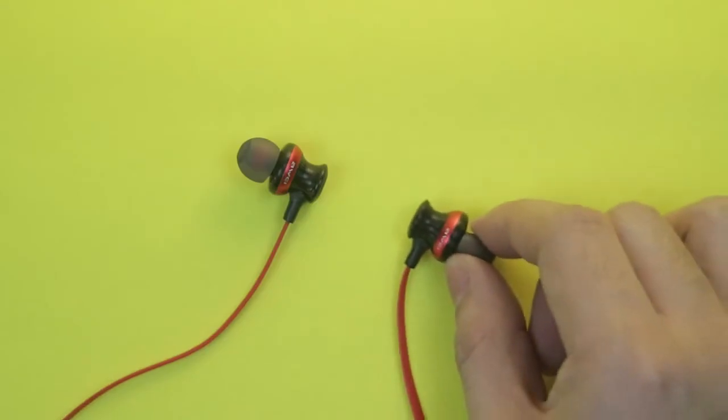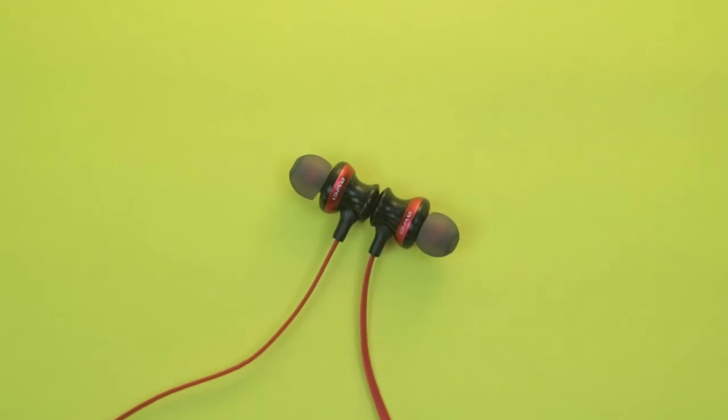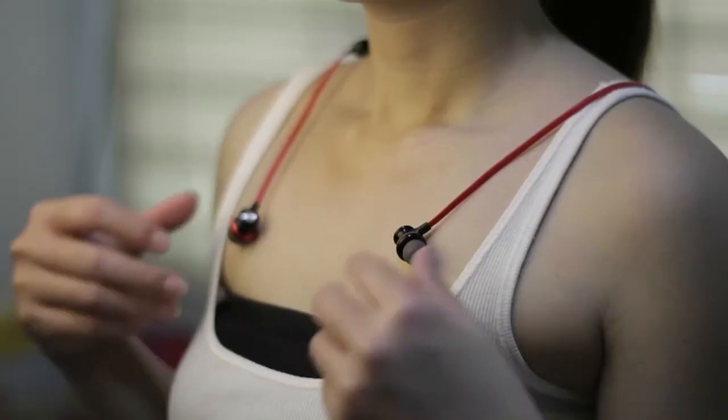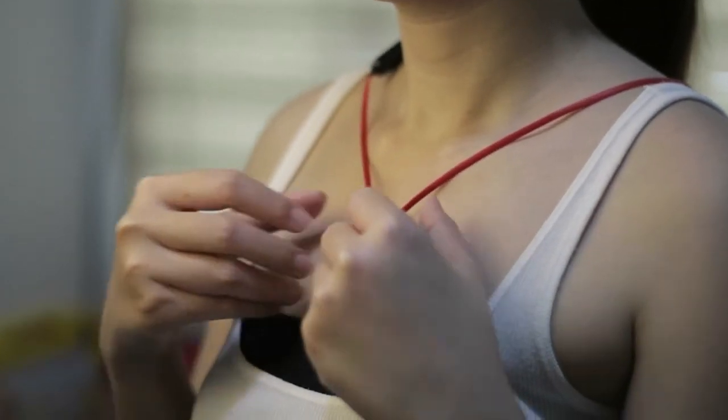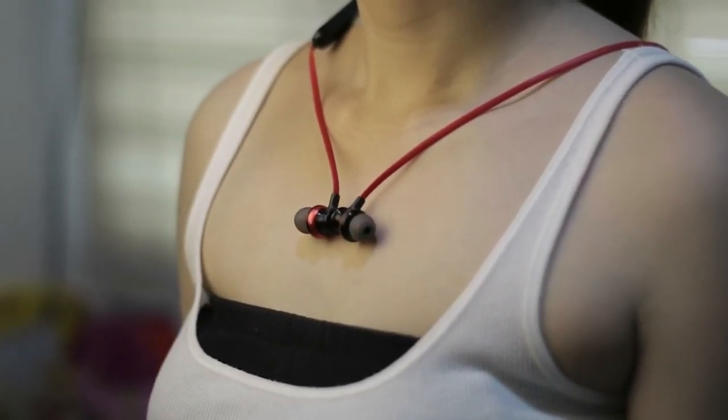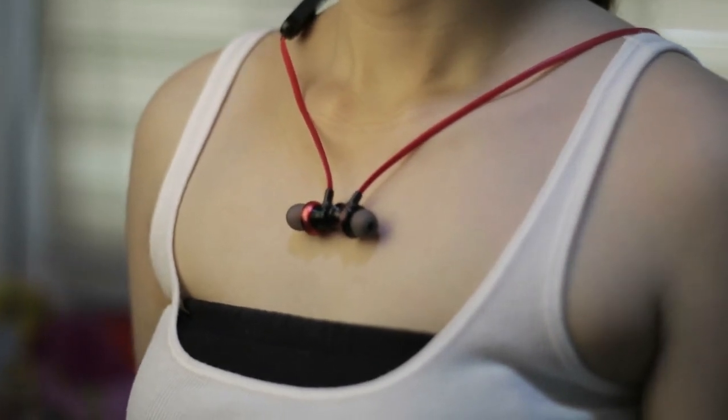By the way, this has magnets on the earphones. When you clip them together, it secures the headphones and keeps them on your neck. So when you're not using them, you can be sure they won't fall off your neck because of the magnets.